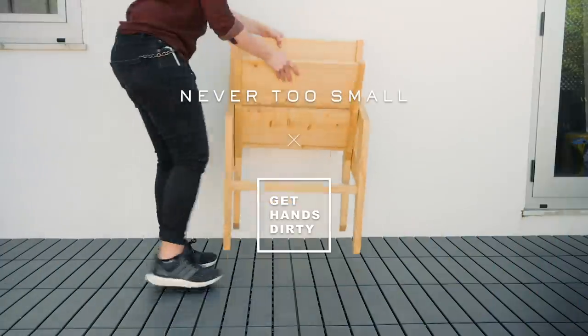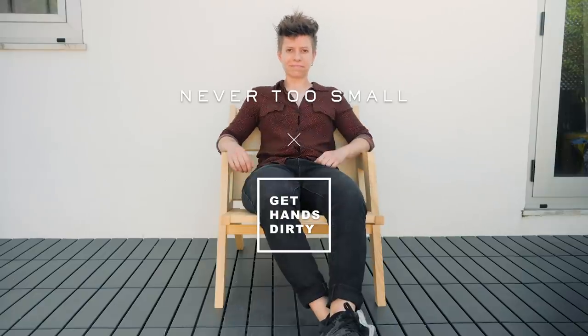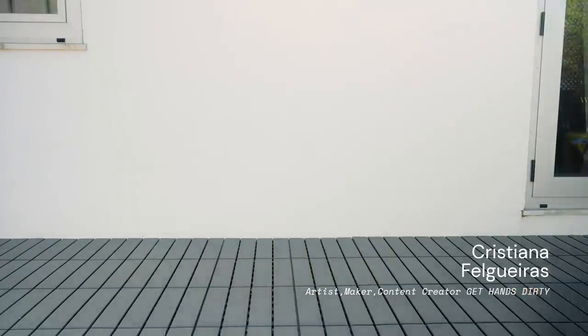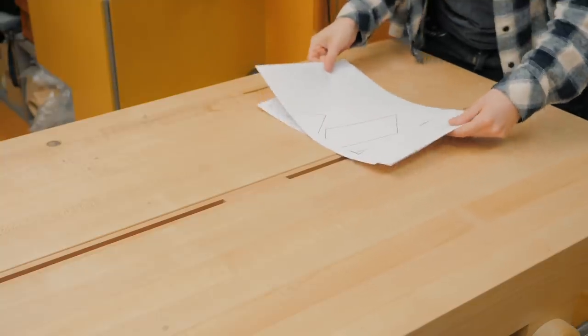Hi, I'm Cristina Felgueiras and I'm the artist and maker behind the Get Hands Dirty channel. I live in Porto, Portugal and build a lot of things with my own hands. Today I'm sharing with you how I made this outdoor chair that anyone can make with just a few tools.